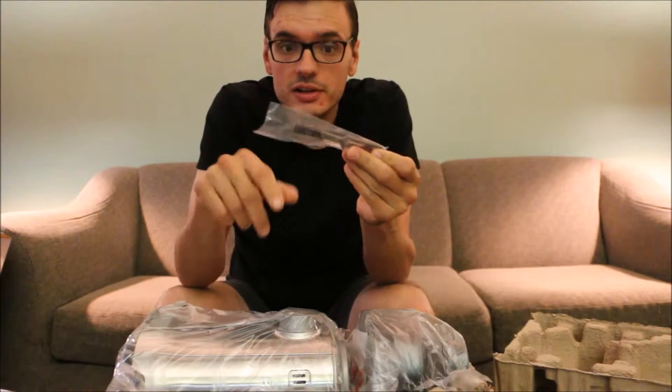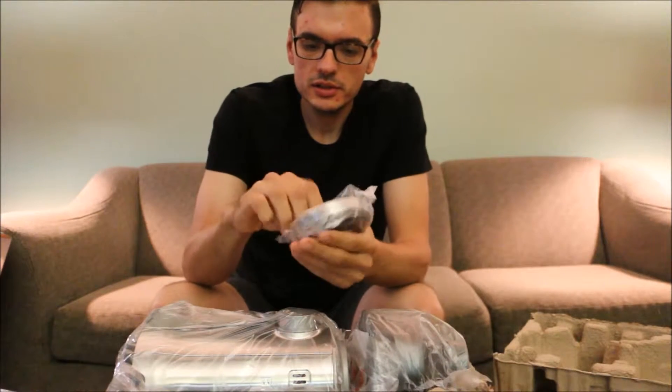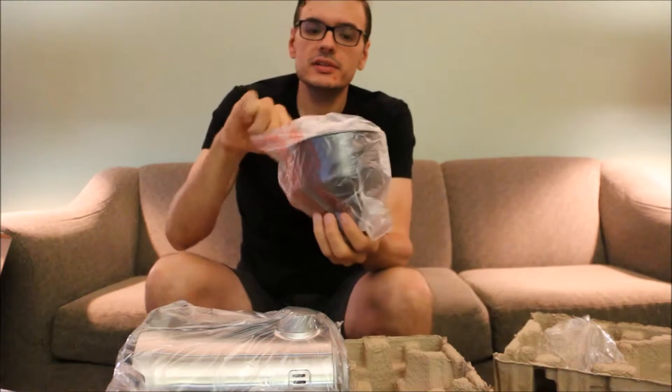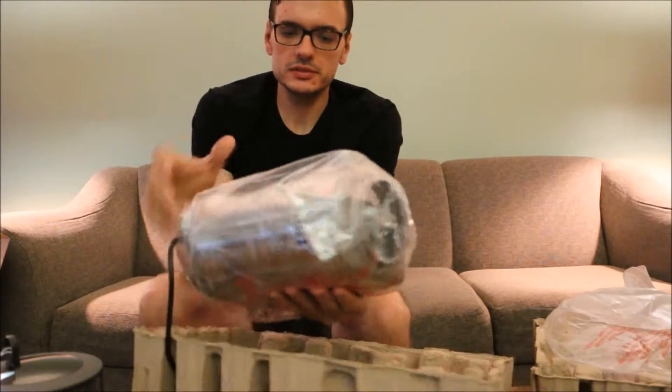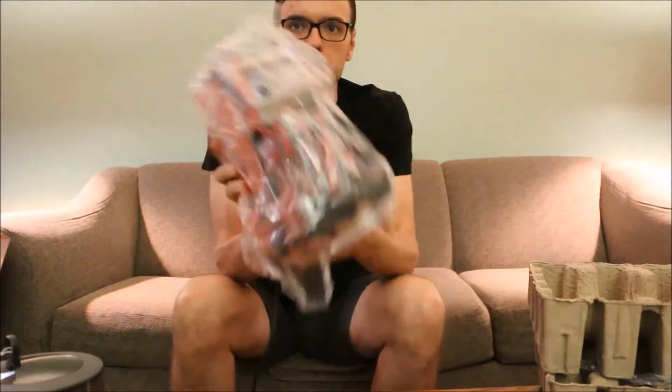This is the grinder, the grounds brush. Got the lid to the hopper — not the hopper, but the container for the grounds. And it's a hopper that has more literature attached to it. There's our bean hopper. And finally, there's the machine.